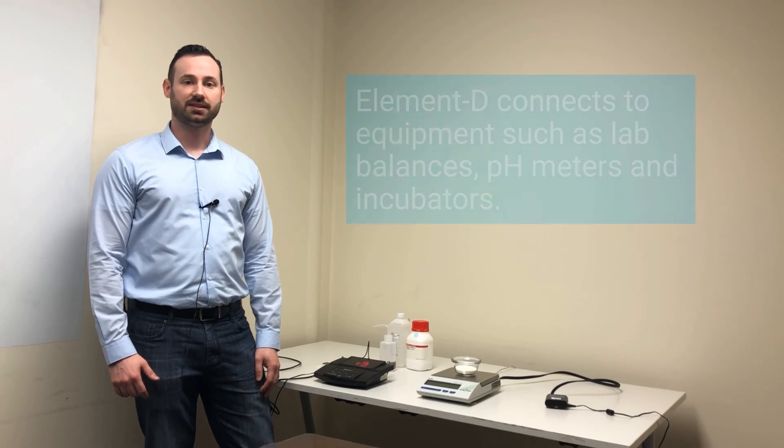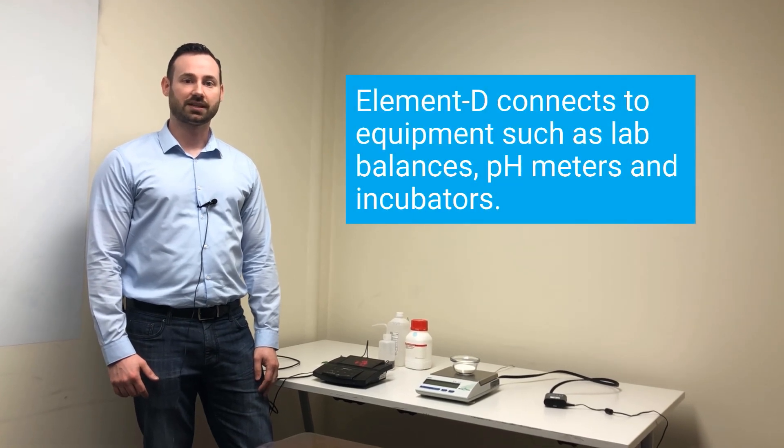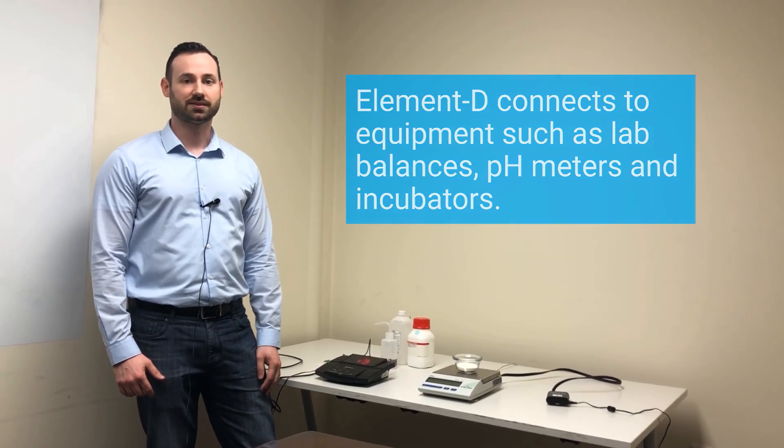Hey guys, Gil here from Elemental Machines. Today I'll be installing an ElementD on a balance. The ElementD records all data from typical lab equipment like balances, pH meters, and incubators.